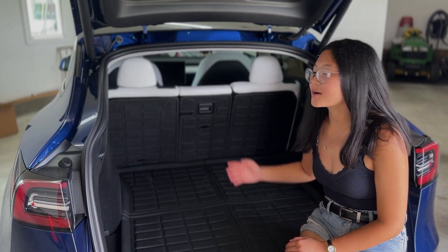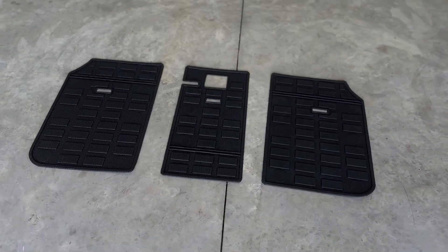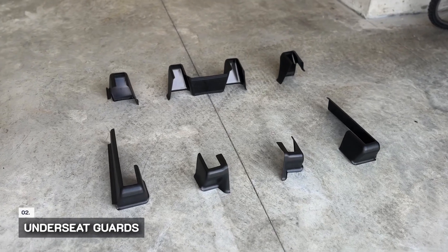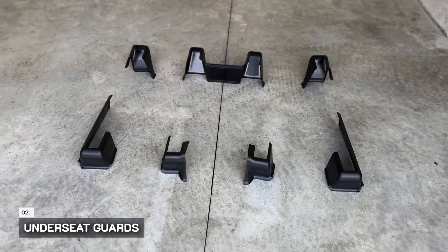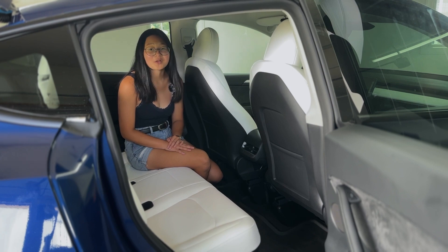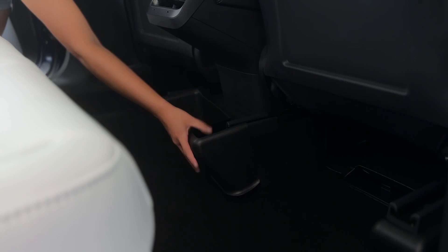In addition, we bought all-weather backseat covers for the back passenger seats. Our next item on the list is under seat guards. Similar to the floor, the bottom of the seats are cloth and collect dirt and dust regularly. We bought the Top Fit under seat protector. They look OEM and add to the clean aesthetic of the car.